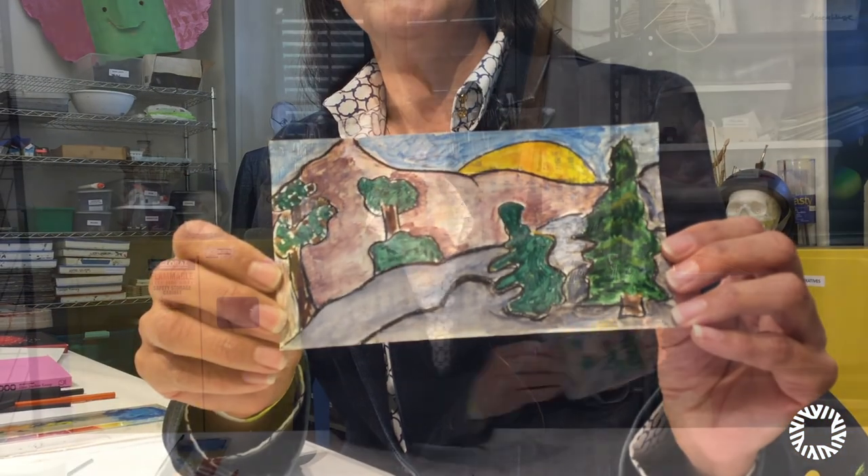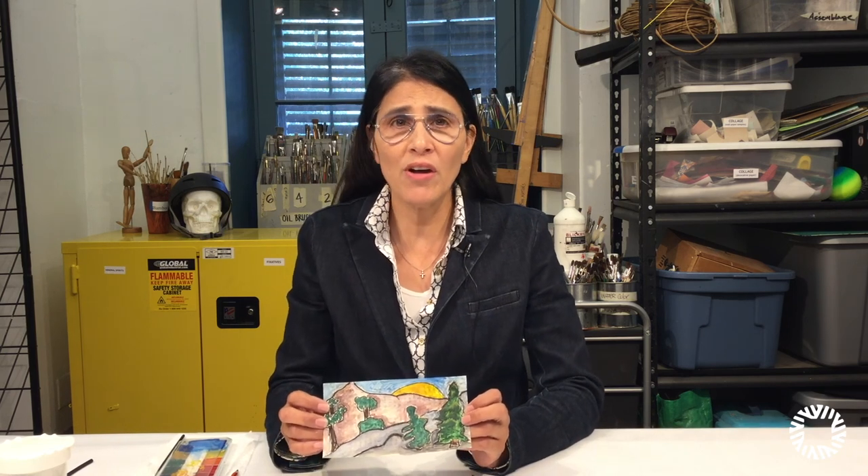Here is the finished piece. I hope you enjoyed today's lesson. And remember, you can draw on any paper surface you find.